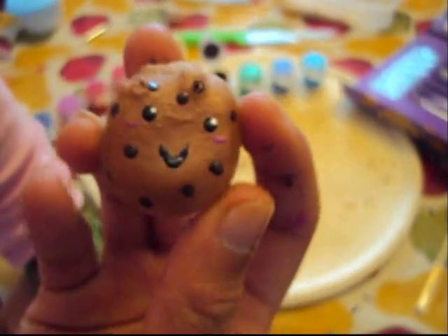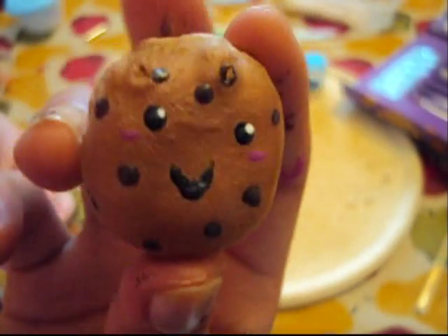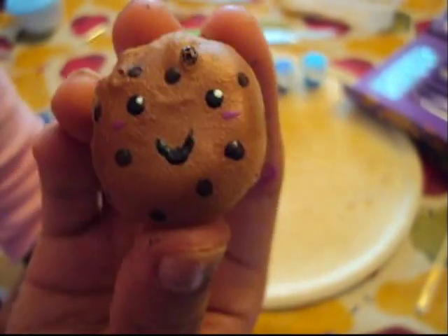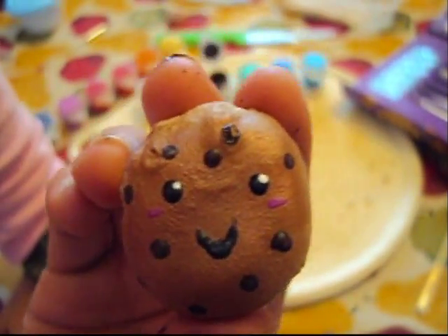Okay, so as you can tell this cookie looks horrible — I know yours will be better! Here's what it will look like. Thanks for watching, bye!